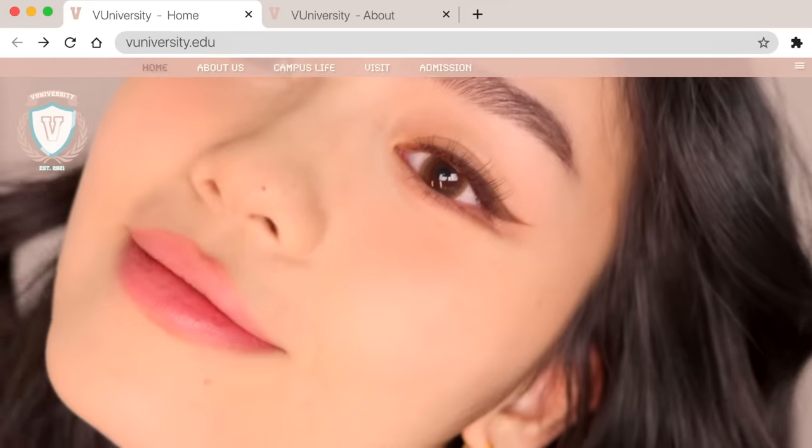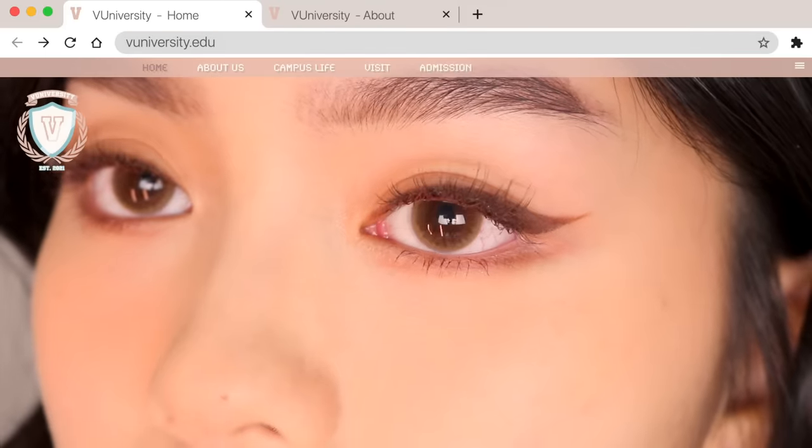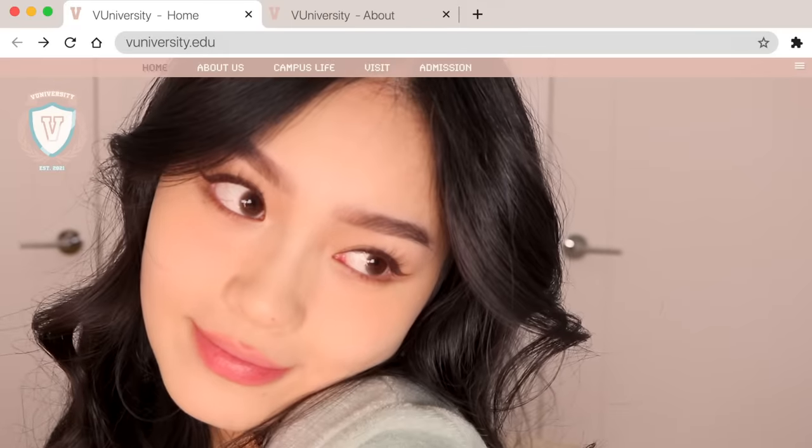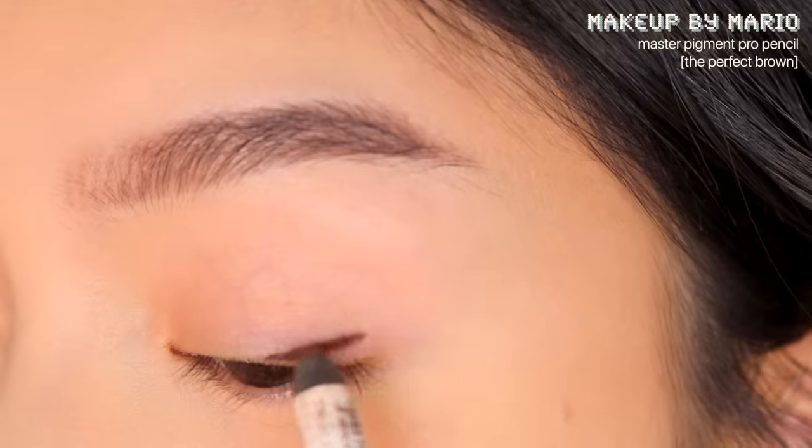Hello everybody, welcome back to my channel. My name is Jessica and today's video is on how to contour or lift downturned eyes with makeup. I also included tips for Asian eyes and stubborn lashes, so let's start.